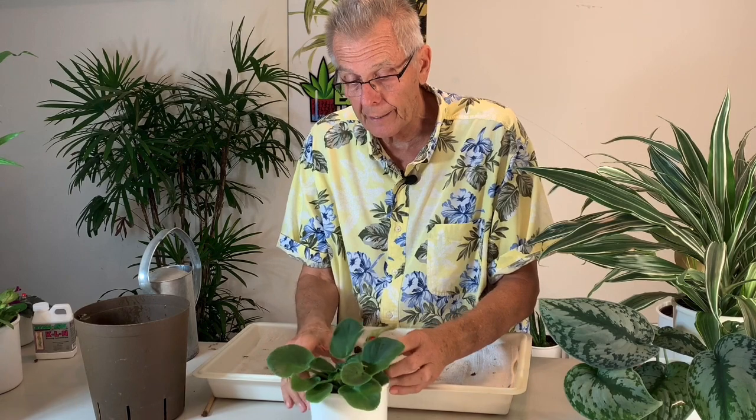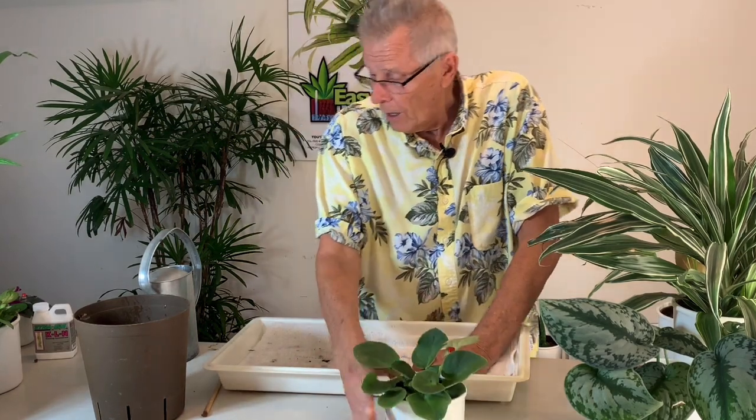We'll cover plant care later for the violet. And there it is — my African violet in a four-inch hydroponic planter. Okay, we've covered a lot of ground here, so let's take a break. When I come back, we're going to cover the plant care for the plants that I have transplanted.